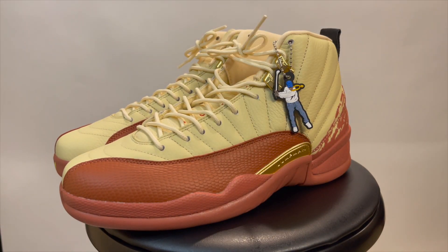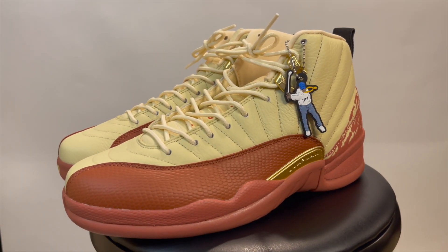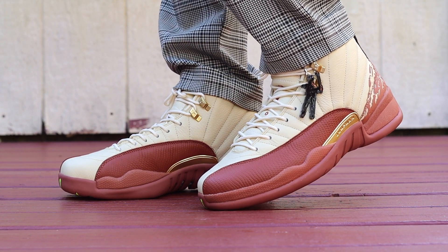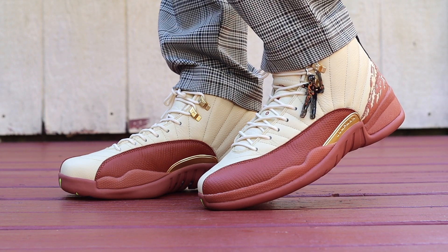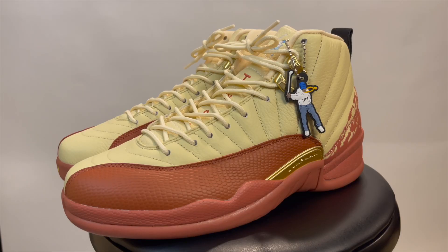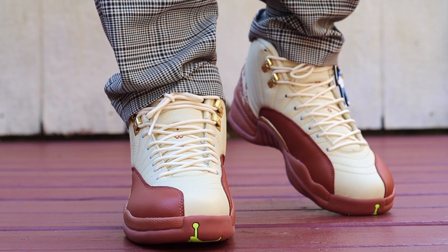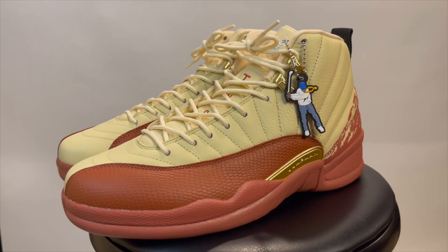Overall this shoe is definitely sick — I like it a lot. For the colorway, I'd rate it a nine out of ten. I love the earth tones, the different textures, and the textile on the back — super slick. In terms of construction and materials, it's really nice, not a cheap Jordan 12 at all. I'd say these are a go — whether you get them UA, retail, or whatever, I'd say just get a pair and rock these joints.